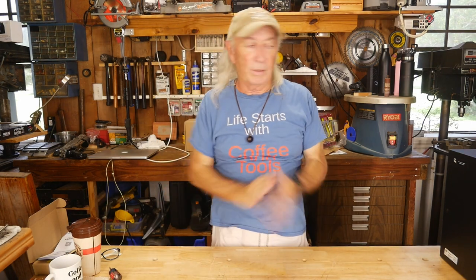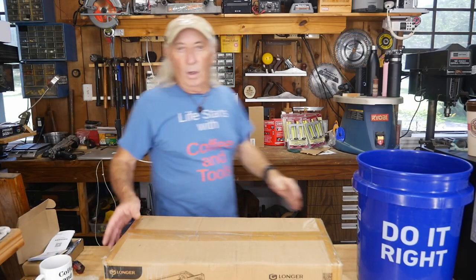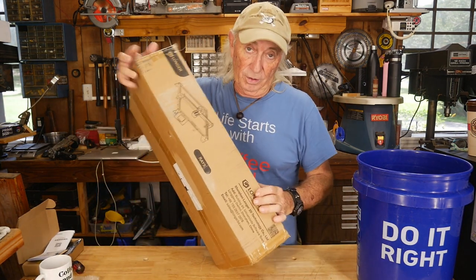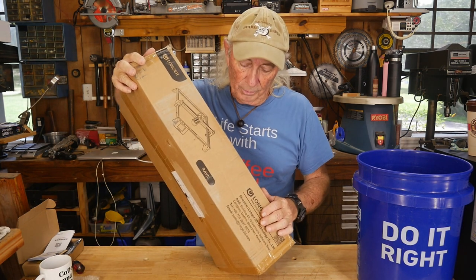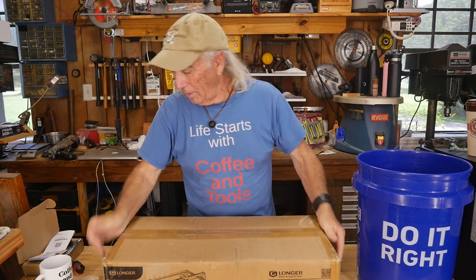Before we get into the next part, it's Thursday so we're doing the giveaway. This week we're drawing for a really nice Longer Ray 5 laser — we had it on the show a couple months ago. Here it is, all boxed up and ready to go to whoever's name comes out of the bucket.